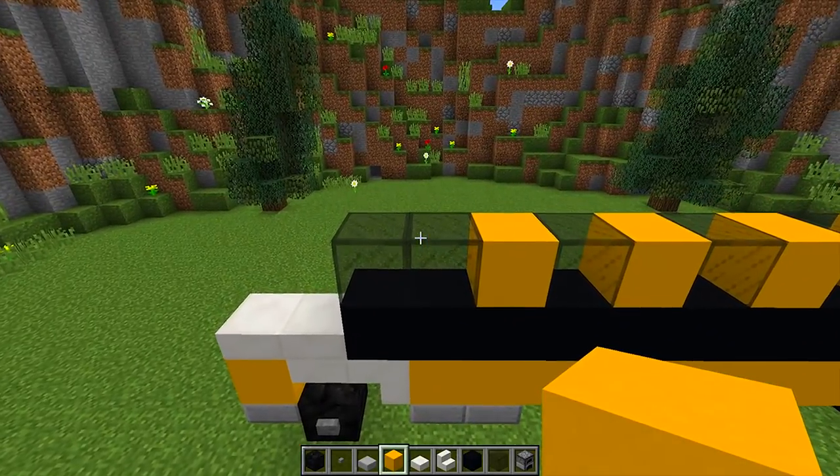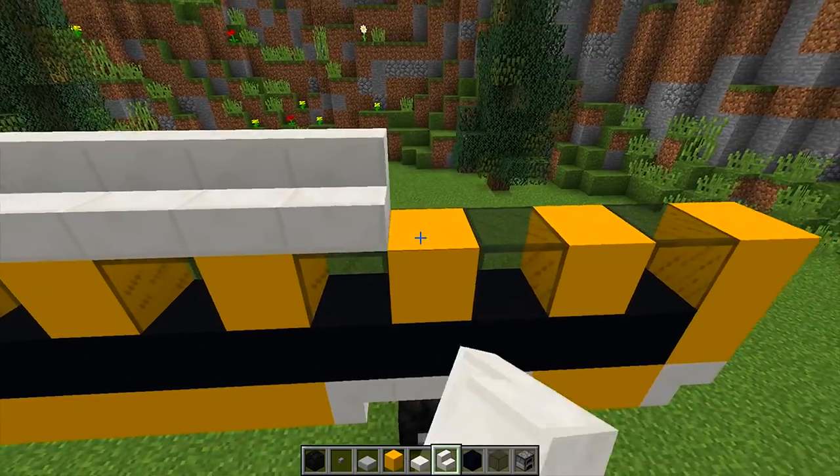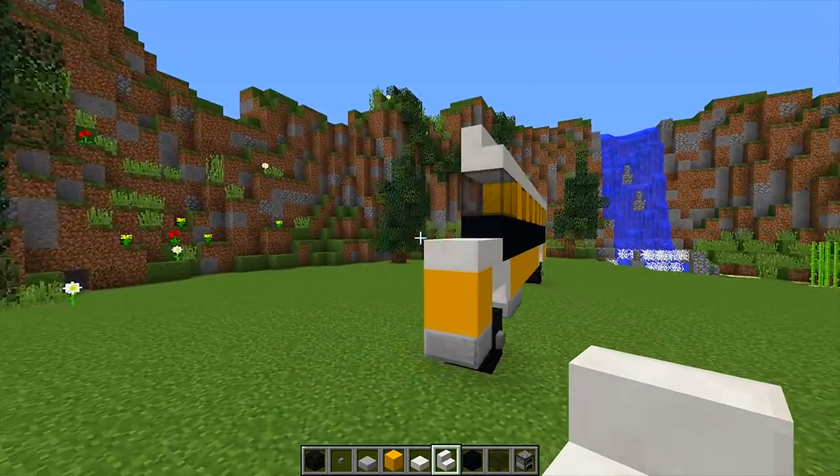We're going to get our yellow concrete and place it above these two upside down quartz stairs. Then on top of the glass and yellow concrete we're going to get our quartz stairs and run them all the way to the back like this. And as you can see, we have completed one side of our school bus, so now we need to go around to the front.